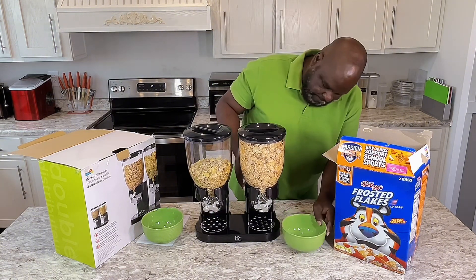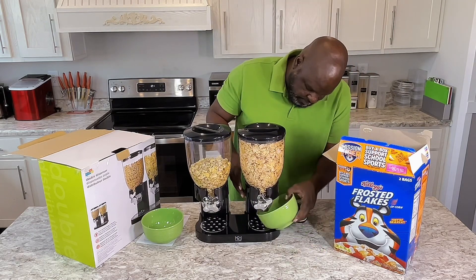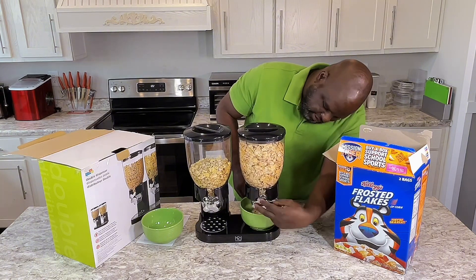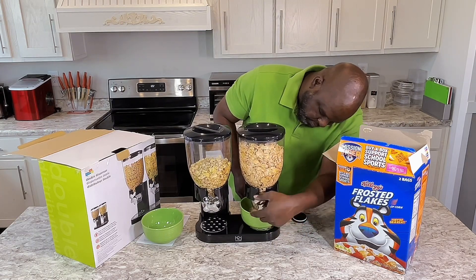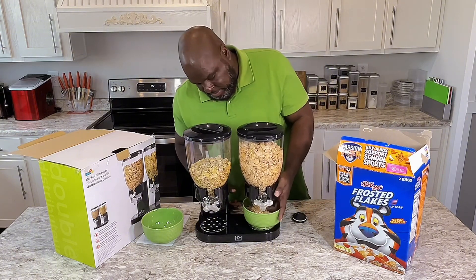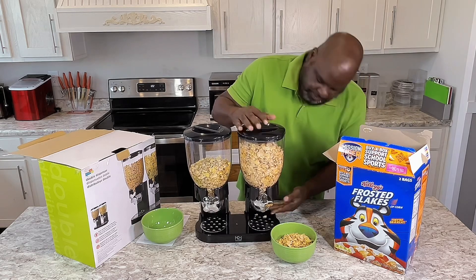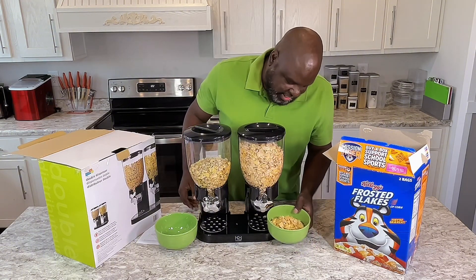Now I'm about to close everything up. What you do is take that lid right there off, put your bowl in, turn it at the panel right there, and your cereal comes out. It comes out to like how much you really want. And it does this in a healthy serving too, because my bowl is a little bit too big. And what you do is just seal it back up to keep it fresh. And the same thing for this side — so just that easy right there.